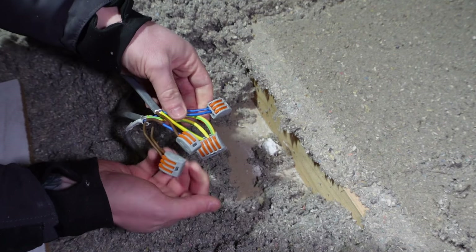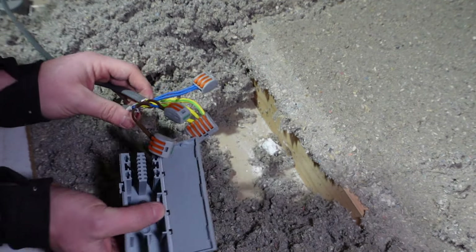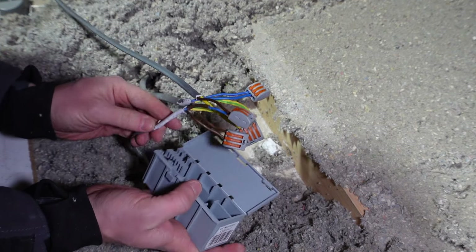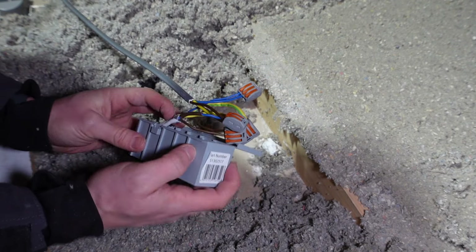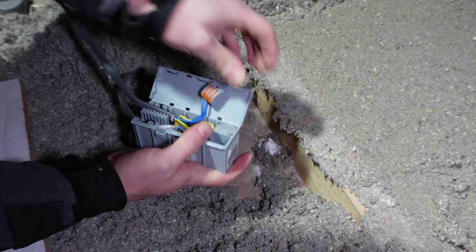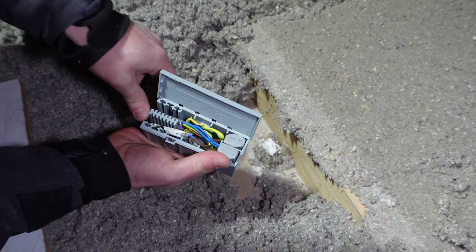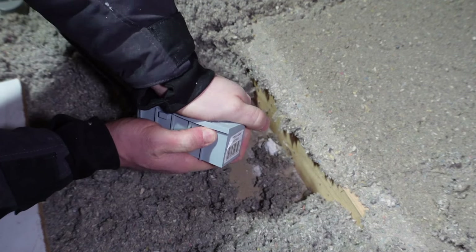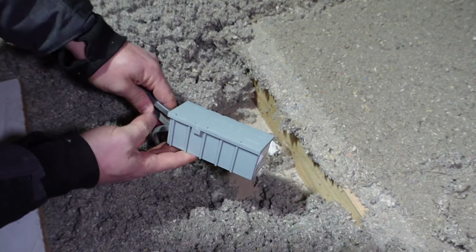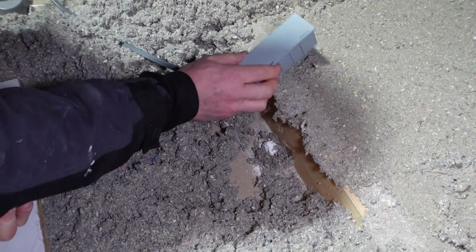Give them all a tug to check they're in properly. Grab your Wago box and put all of these connections into the box — it can be a little bit fiddly to get them all in. Snap the box closed and that box can just sit up here in the loft space.